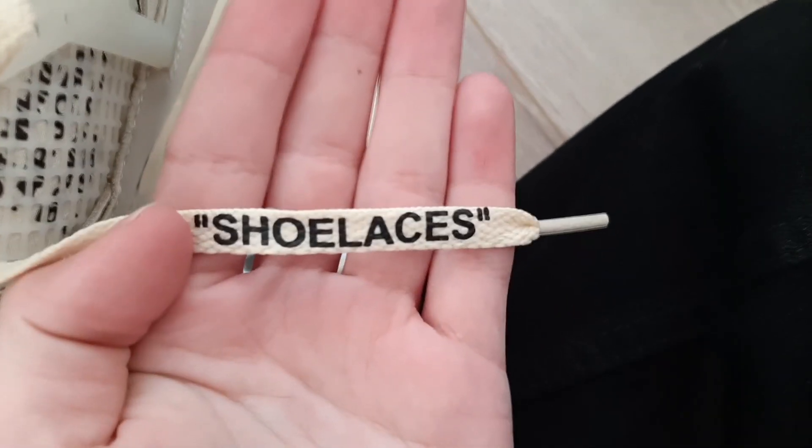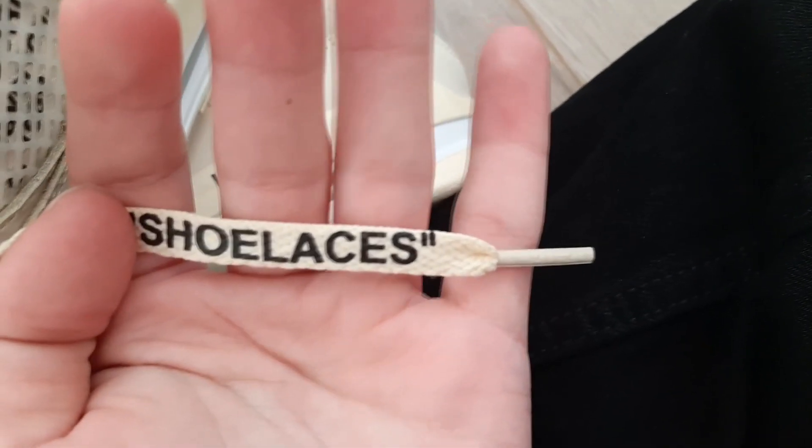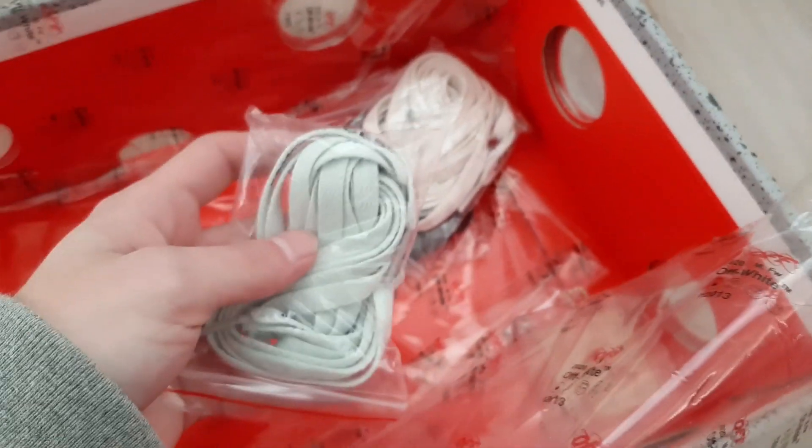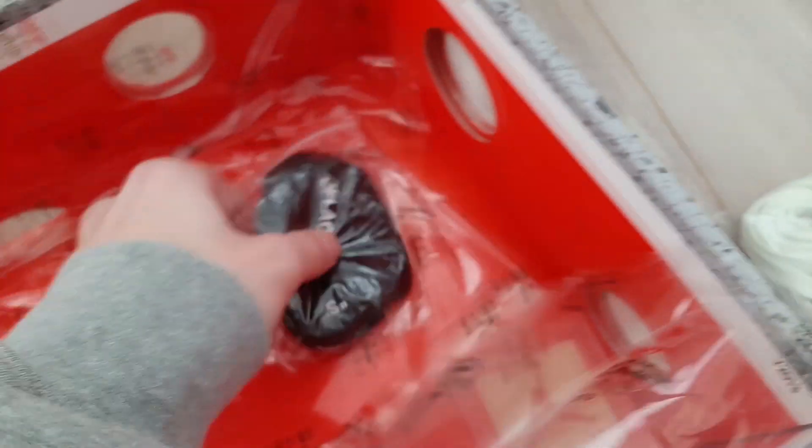If you look at the laces, it's dry font. This one is a little bit high, but it's not a big deal because it's just the lace. We got our extra laces — we got my favorite one, mint color, we got the white one, and we got black laces.